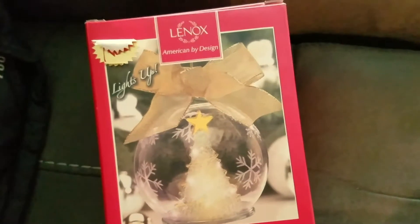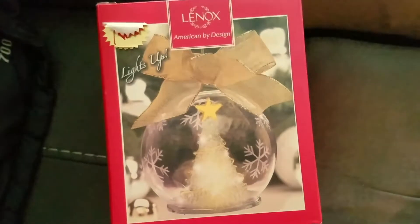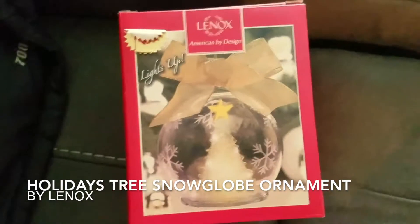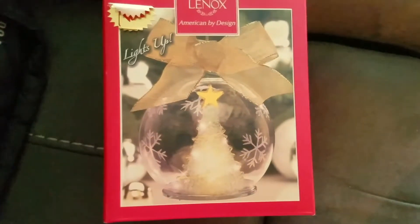Hey guys, good morning. I'm just here to tell you a little bit about something I actually received last year as a Christmas gift. With the holiday season approaching, I just got it out of my attic and got reminded about it and how much I liked it. So this is a Lenox light-up ornament.